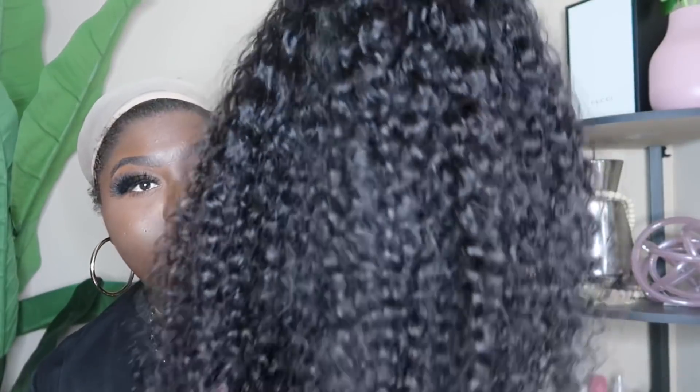Hey y'all, so I've got my cap on. These headband wigs are super easy — literally all you gotta do is put the wig on. So this is a wig from Wiggins Hair, it's a curly unit. I don't remember the exact inch but it looks to be about 20 inches.